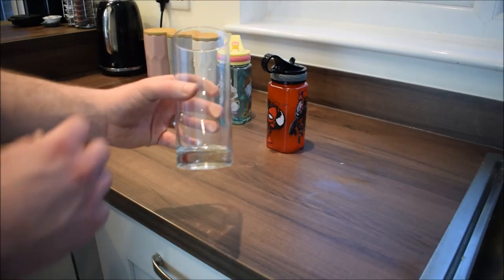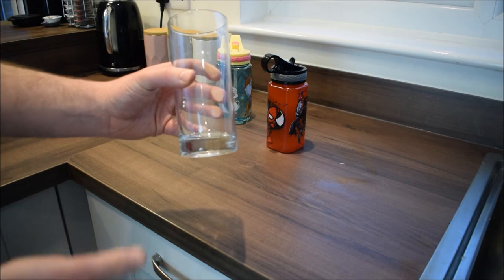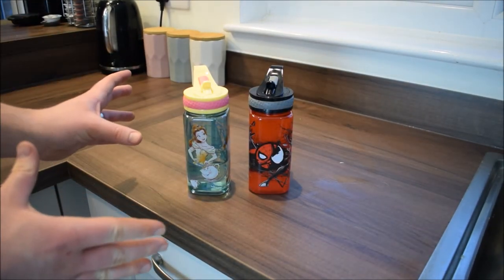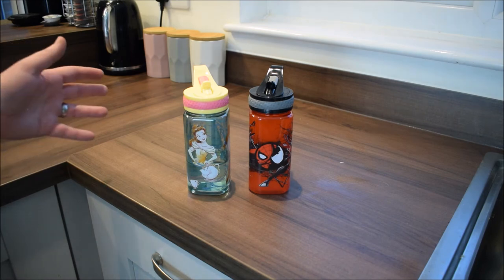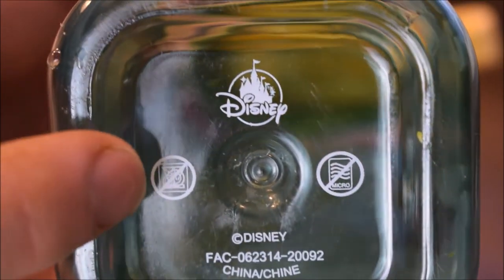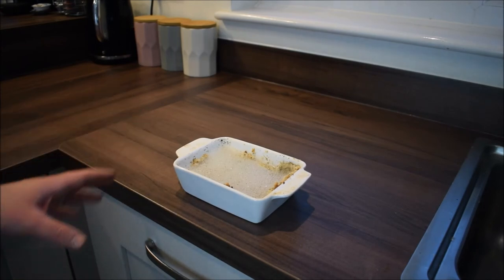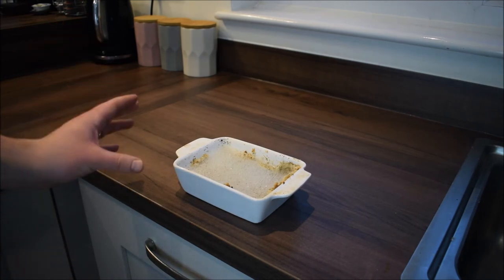Now we're going to look at a glass. There's no pattern on the outside of the glass and as we said before, they're more than likely dishwasher safe. Just remember when putting things like glasses in, be very careful that they don't smash. Onto my two children's juice cups — these have images on the outside. It doesn't say dishwasher safe, but there is a symbol with the dishwasher with a line through it, which means it cannot go in the dishwasher. This dish had stuffing from our roast dinner — we've had to leave it to soak. Now all we need to do is give it a quick rinse, and then it's safe to go into the dishwasher.